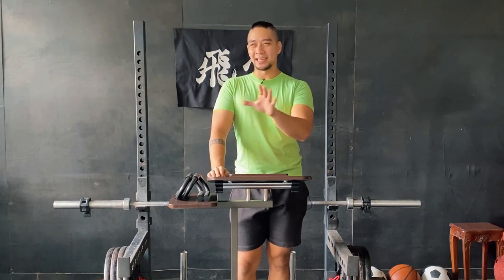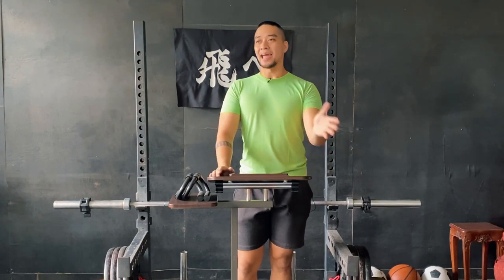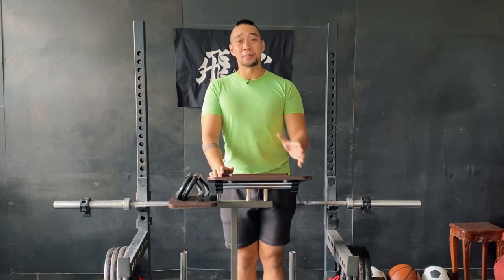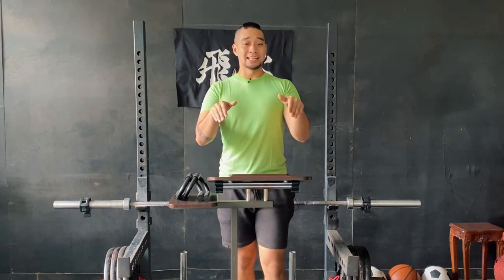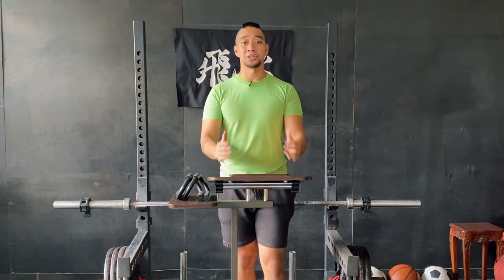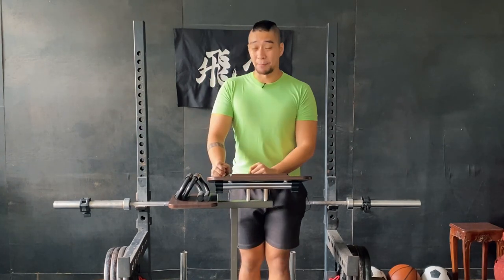There is a six-year gap between these photos. In every video about how to progress or transform, there's always going to be hard work and consistency underneath that. But in this specific video, I want to share the specific action and approach that I personally took to make this transformation happen — without actually bench pressing.